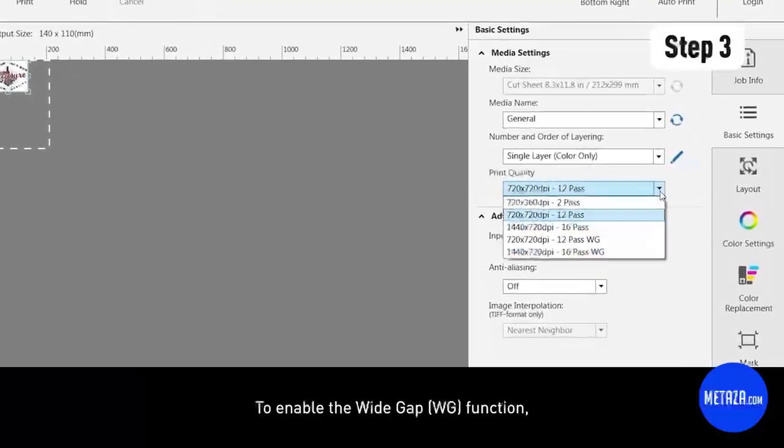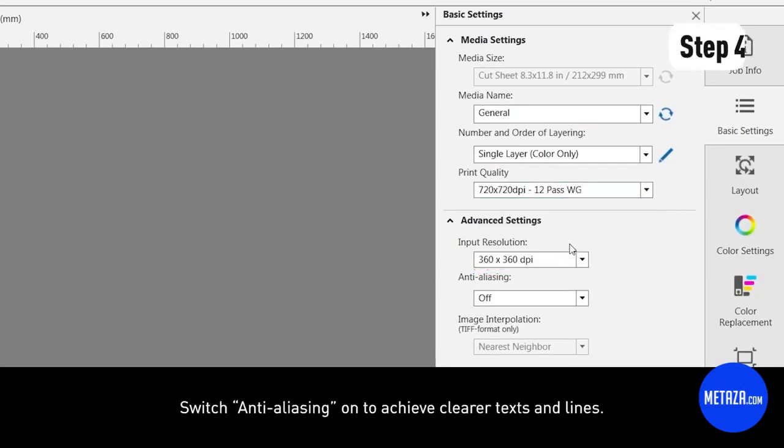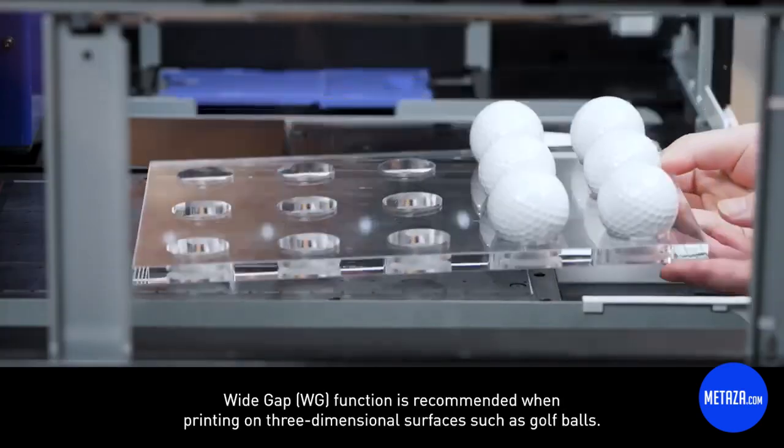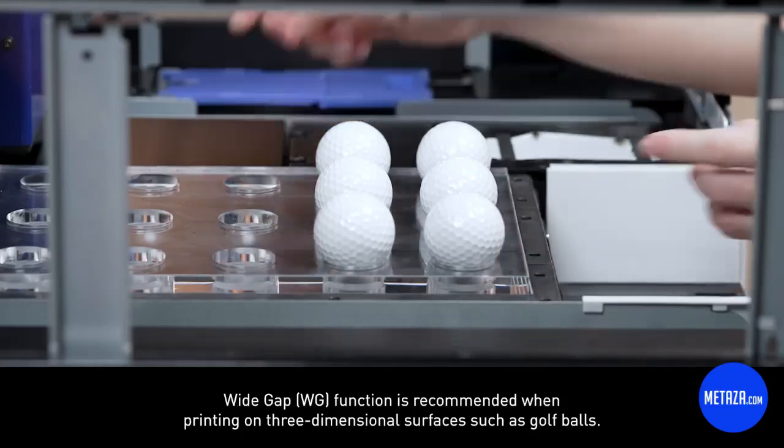To enable the wide gap function, you can select it under the print quality settings that indicates WG. Switch anti-aliasing on to achieve clearer texts and lines. Wide gap function is recommended when printing on three-dimensional surfaces such as golf balls.